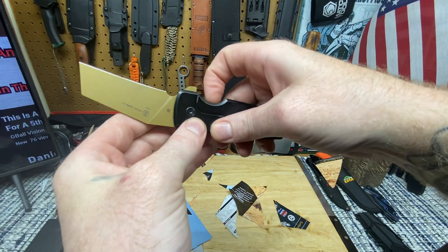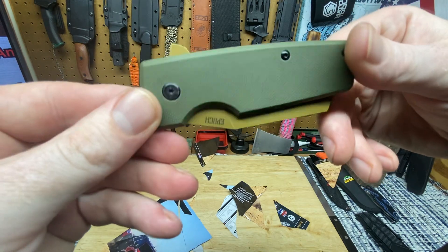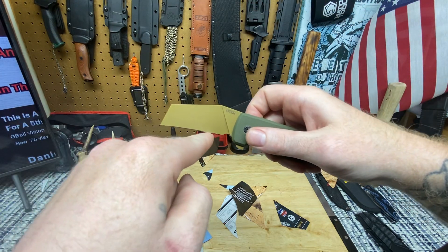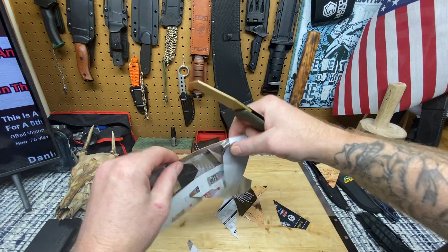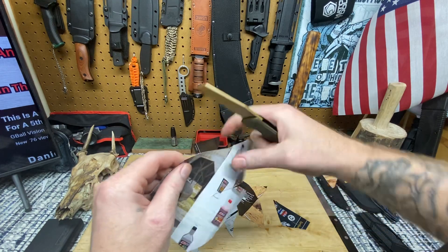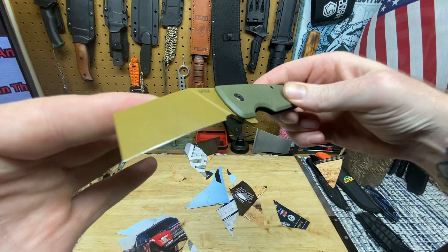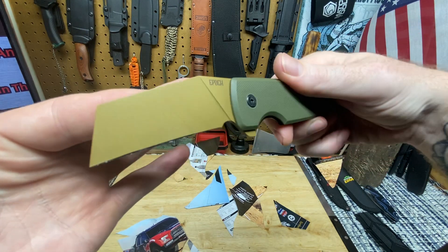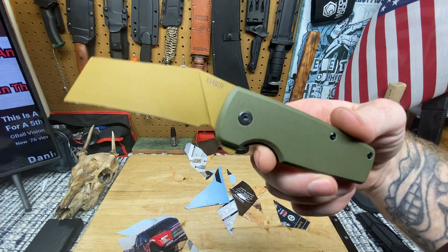Not bad at all for about 30 bucks. Basically if you're cutting with this - it's like recurved, so it's gonna trap the materials in and as you're cutting it's just gonna pull it into the blade so you're not gonna lose it. A blade shape like this is very good for EDC, especially for cardboard tasks, because it traps the cardboard. It just does a good job of what it does.